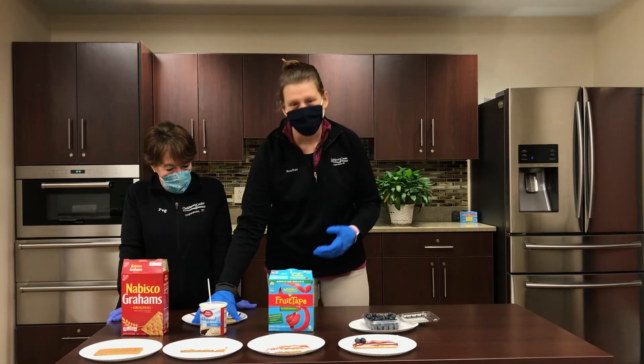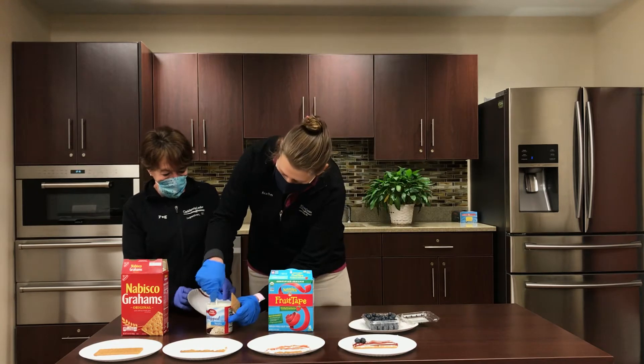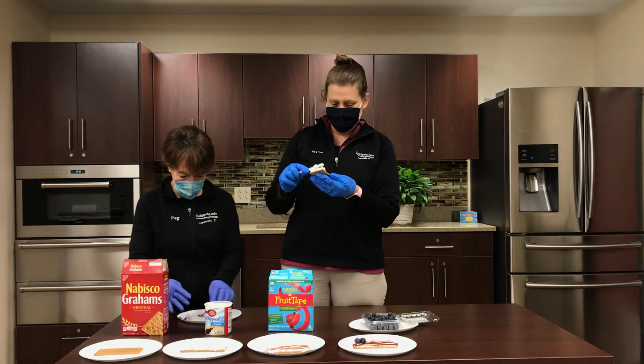All right, we're going to make one really quick for you guys. First, I'm going to take my graham cracker, and I'm going to take some frosting. The more frosting, the better. Yes, definitely.